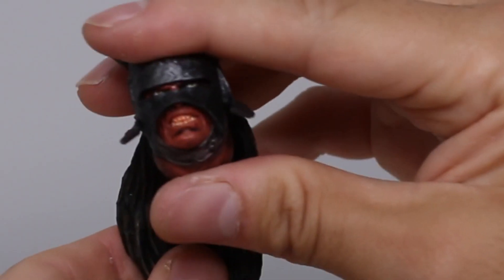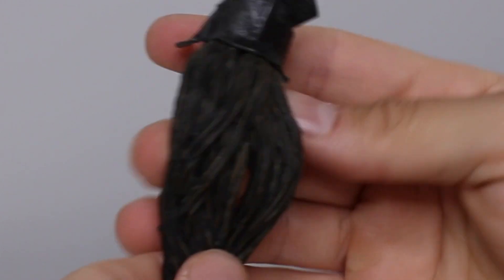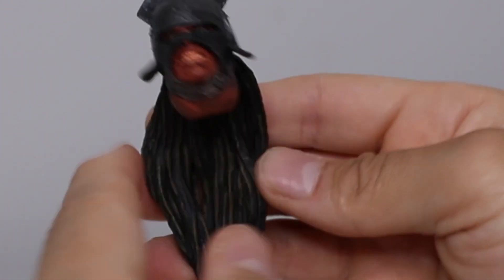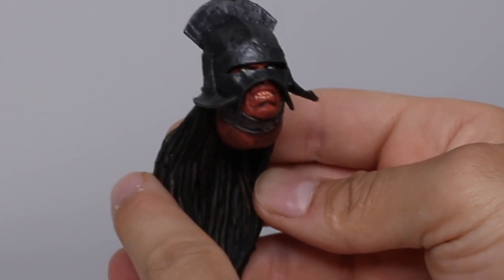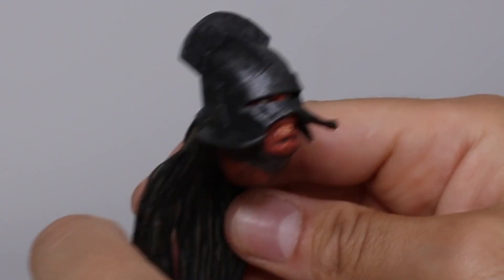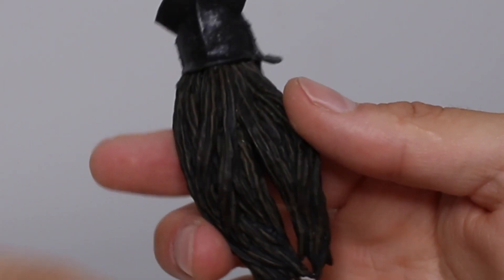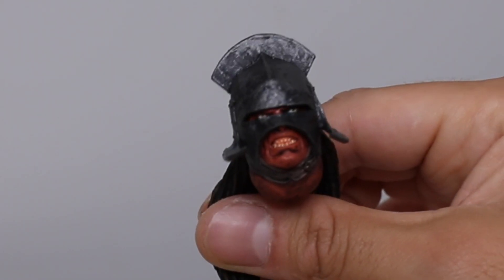Speaking of articulation, you do get the extra head with the very nice helmet — super detailed, great paint apps. Diamond Select's paint apps and details rival NECA; I would say up to the same standards or even better in some respects. The paint is always good, details always sharp on Diamond Select.